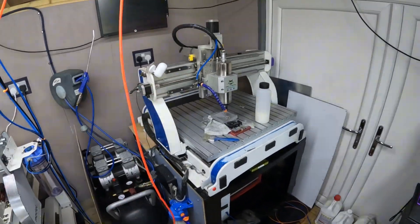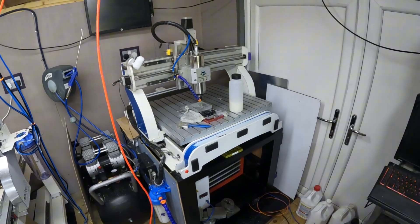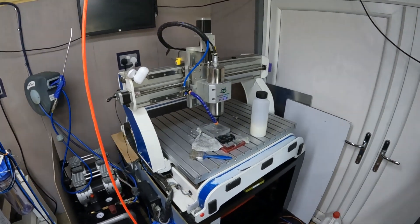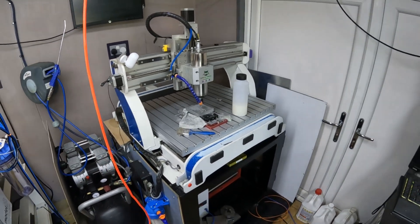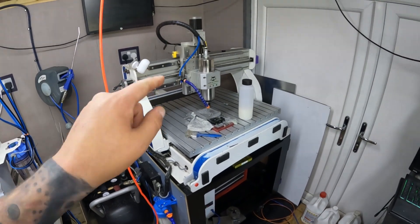This runs on stepper motors and runs off UCCNC. I was really pleased with it — it's been a great machine up to this point, and it's still a great machine. But I've always tried to progress and improve the machines as the work comes through and as I can afford to.